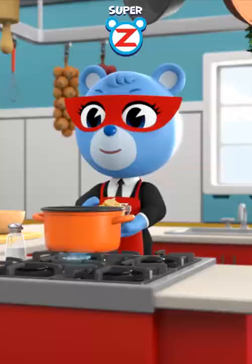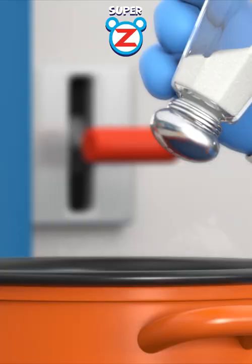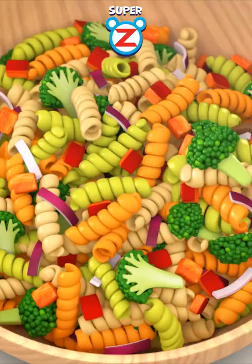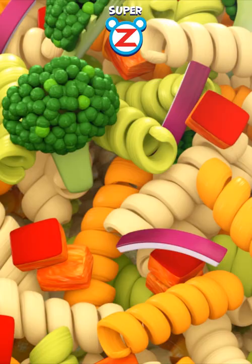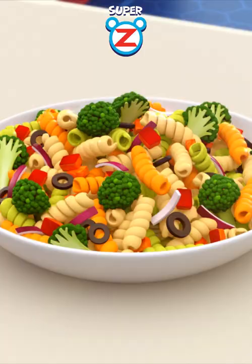One head of broccoli full of sun energy. 200 grams of fusilli pasta. A little bit of natural salt. Mix well with other vegetables. Sprinkle homemade sweet super yummy powder. And this is the super yummy broccoli salad.